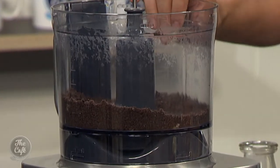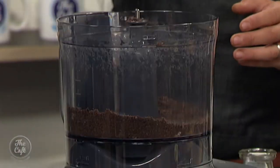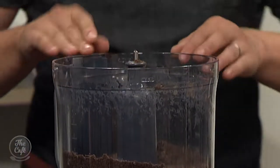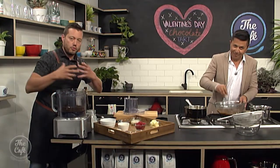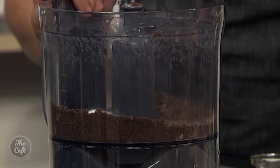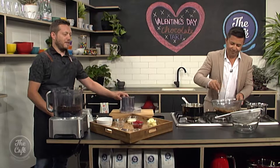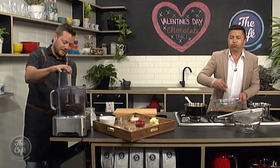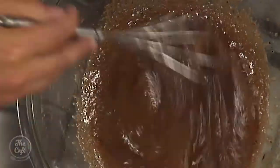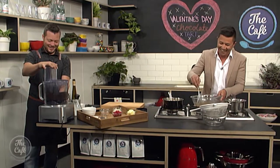Now we're going to make the base. You can use sweet pastry if you like, but because it's Valentine's Day we're going all out — we're using Oreo cookies. I've just blended them nice and fine into almost a powder. We're adding just a tiny bit of sugar, because there's already lots of sugar in the cookies, and then some melted butter to hold it all together. Mix that together.